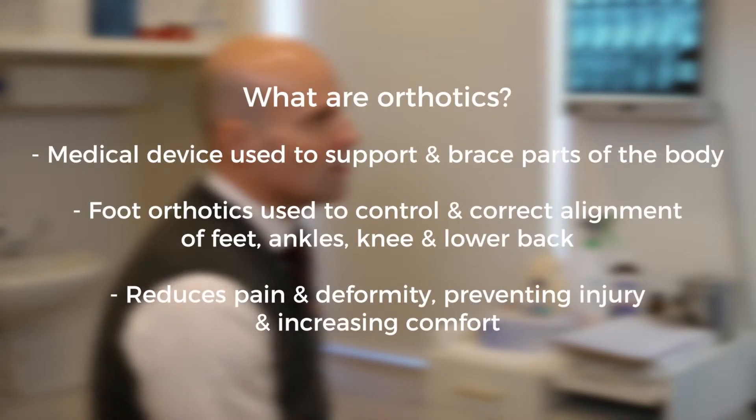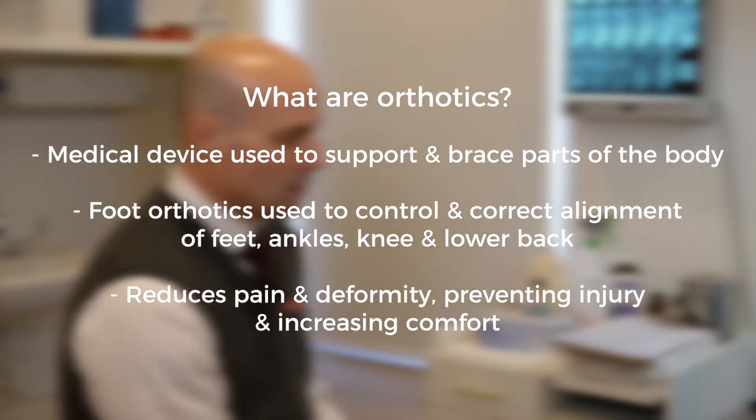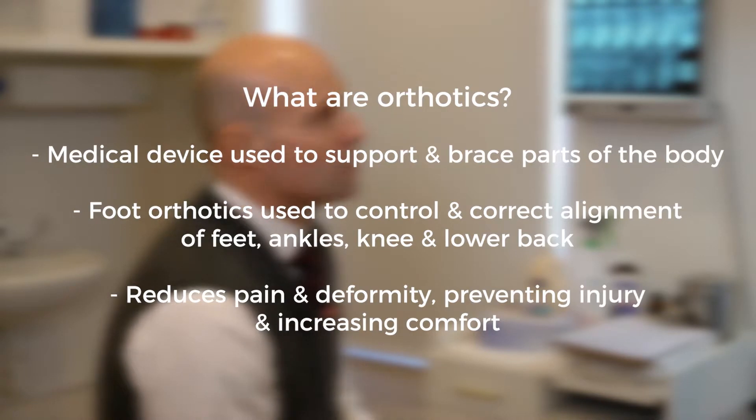Most common question: what are orthotics? Orthotics are a medical device used to support and brace certain parts of the body, including foot orthotics which can be placed in shoes. Functional foot orthotics are a means to control and correct abnormal alignment and redistribute forces of the foot, ankle, and even the knee or lower back.